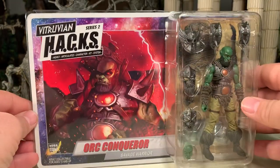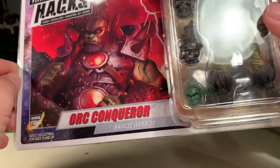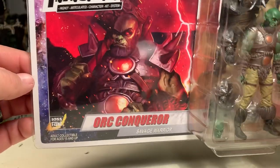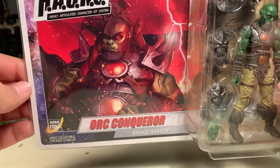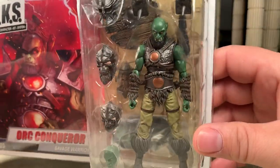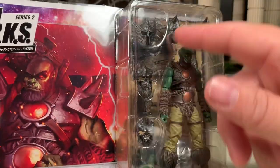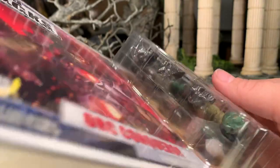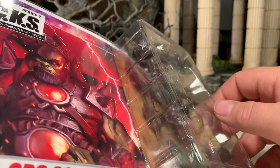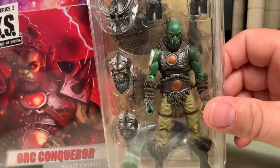This is the front of the box. He is an Orc Conqueror, a Savage Warrior. Very nice original artwork on the card, which I'm a big fan of. Here's the bubble — you can see the figure and the vast majority of his accessories. He's got multiple different helmets and whatnot. He also has a second tray in the back which has a bunch of other accessories as well.